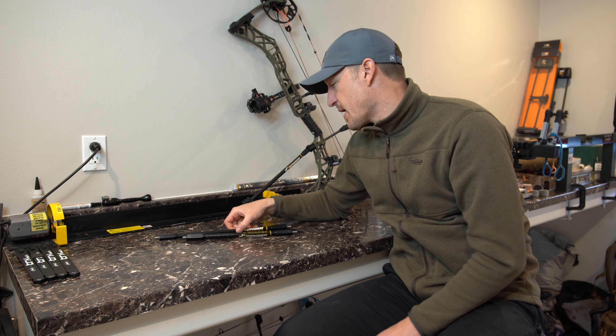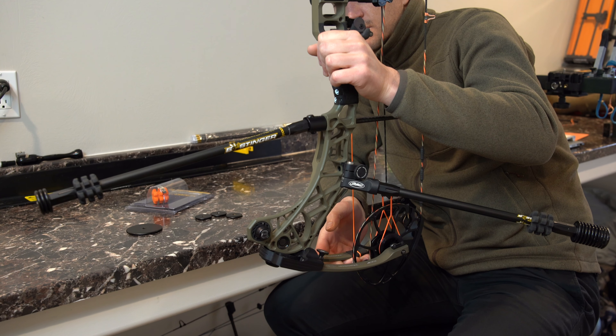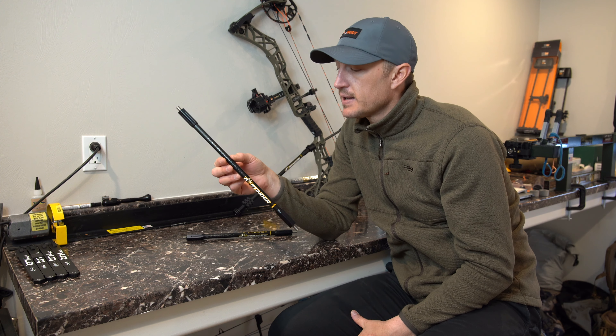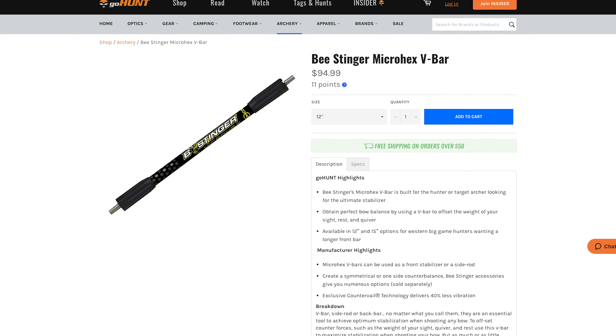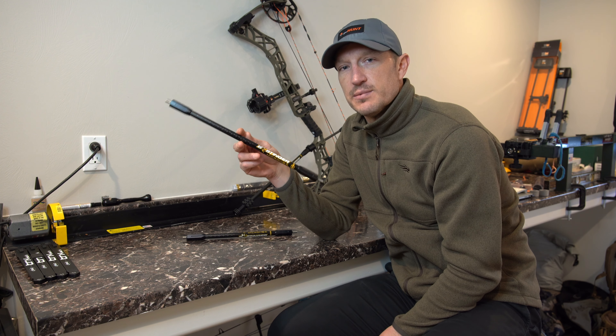These are great little back bars or front bar stabilizers for your bow. Check those out. If you have any questions, feel free to drop us a comment below — I'd be happy to answer. We'd love it if you'd like and subscribe to our channel. These are available in the gear shop right now. Once again, these are the B-Stinger Micro-Hex V-bars.